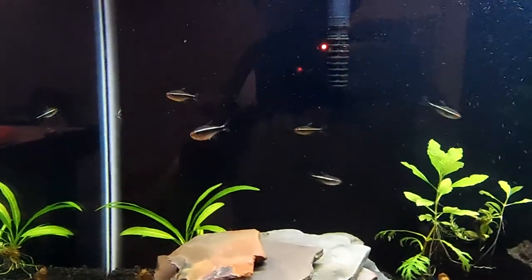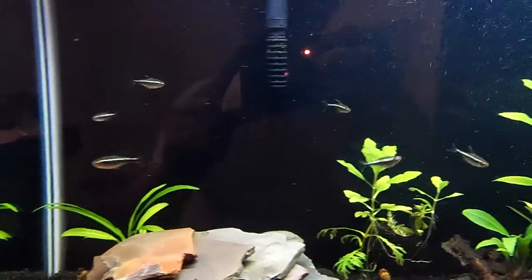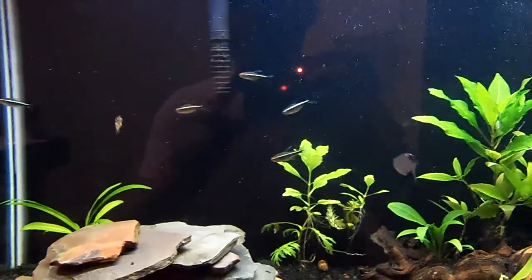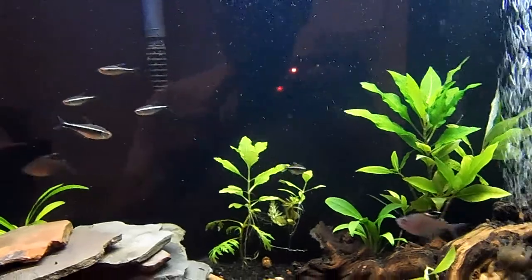I got these black neon tetras. I like them a lot — they seem to be very active and hearty, and they're just fun to watch.